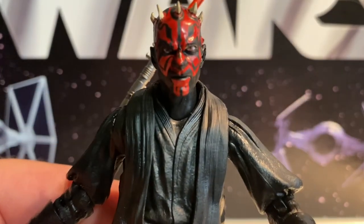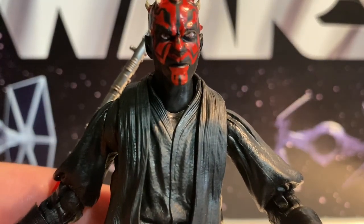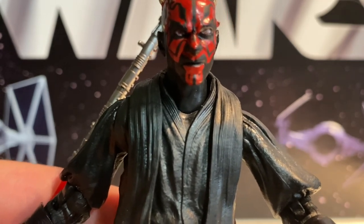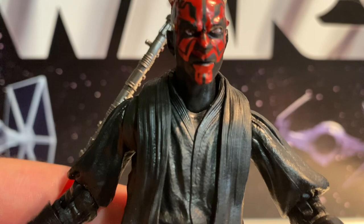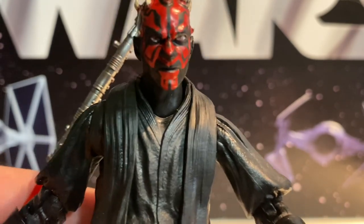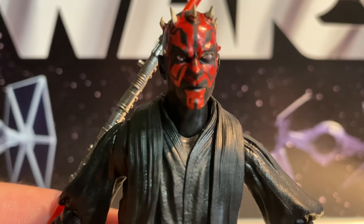All in all, it's a nice figure. It's just if you already got the Comic-Con version, well, you've already got this. And of course there's the GameStop 3-pack coming here soon, which is another one of these — again, with the cloak — but that one comes with Qui-Gon and Obi-Wan with cloaks. So there is our new Darth Maul Black Series. I think these are starting to hit stores out there.